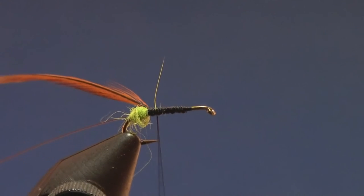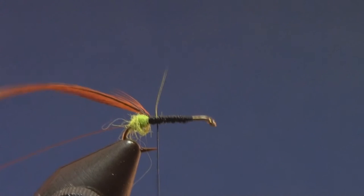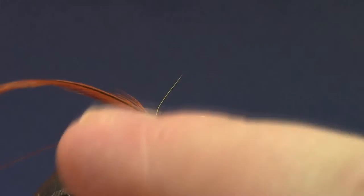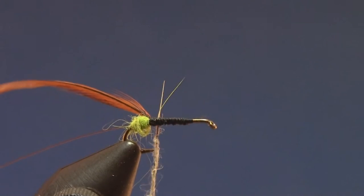As you can see I left some room up at the front for the head — a little bit of extra room, but I just have it set aside so I know where to stop the body. Get a lighter color dubbing, spin that on the thread. You don't need too much — you just want this body real sparse, nice and thin.